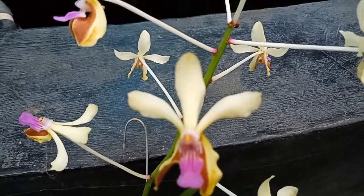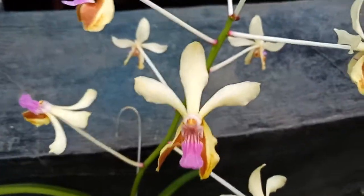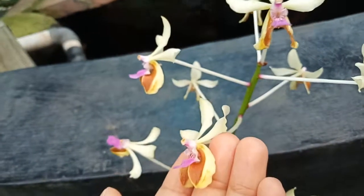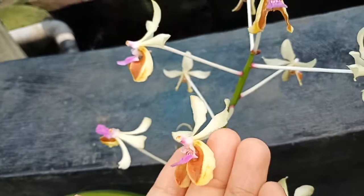I like it because of the smell also. I think the shape is very unique — you can see that from the side.